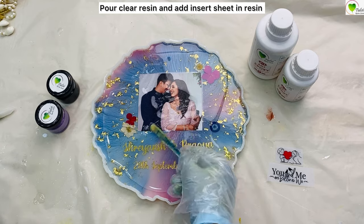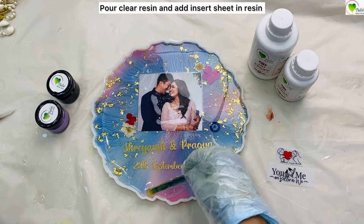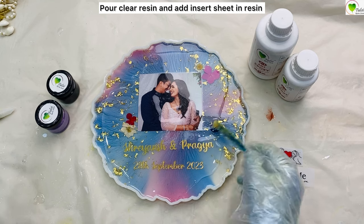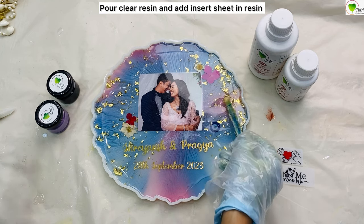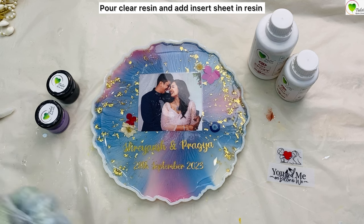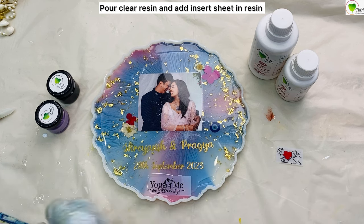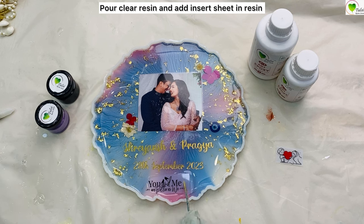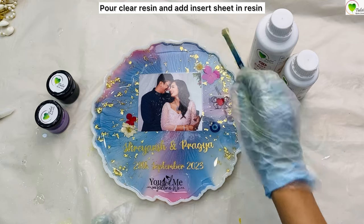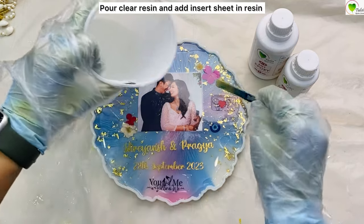For the upper layer, when we place any pictures, stickers, or flowers, we do not make that layer too thick. We always try to make it just as a coating — so just 1 or 2mm covering would be fine. Spread it nicely so that it covers all the surface of your frame. Even when we use an insert sheet, we do not pour it up to a thick level, just 1 or 2mm thickness so that our pictures, frames, or stickers do not float or come to the top.